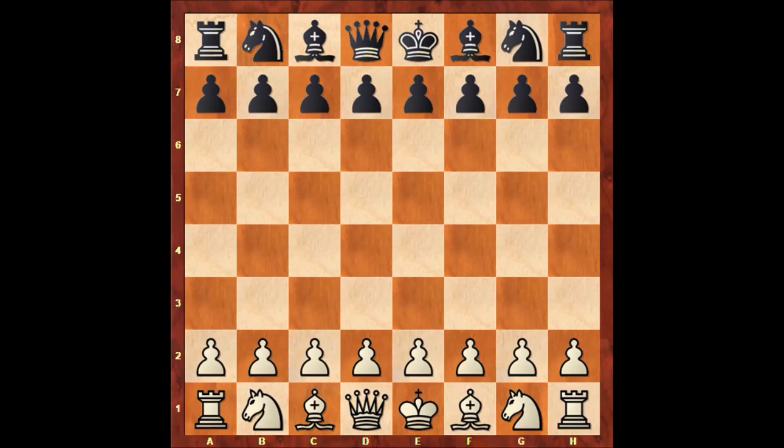Hello everyone, and now I would like to show you an instructive chess game of the talented American chess player James Leonard. Leonard has the black pieces and his opponent is William Horner, who has the white pieces. This game was played in a tournament in New York from 1860 in a place called Morphy Chess Rooms — they probably made a chess club honoring the name of Paul Morphy.